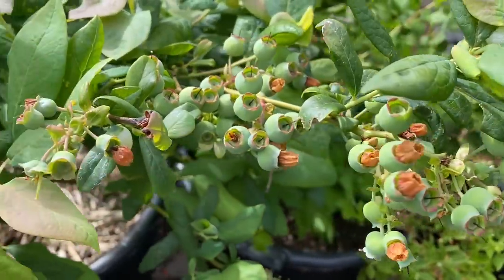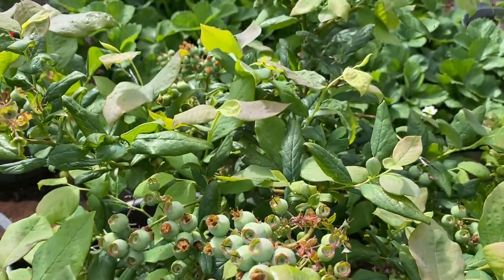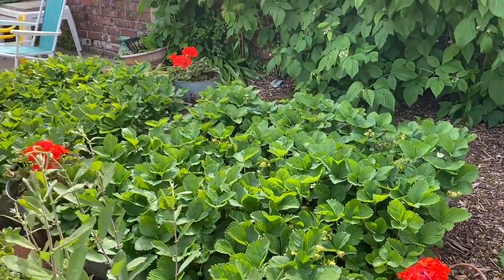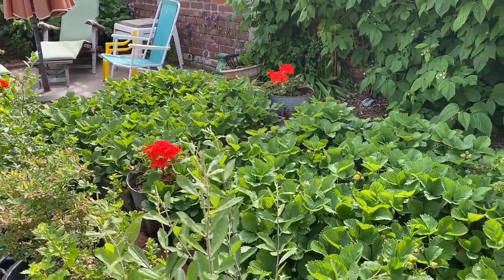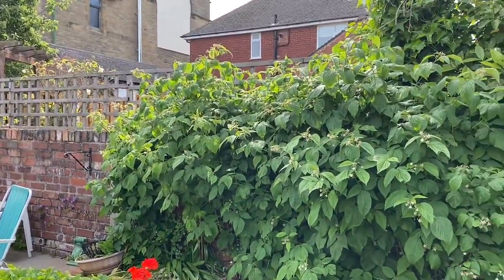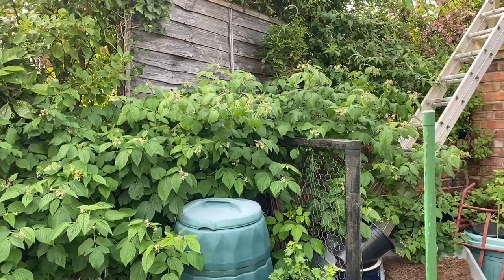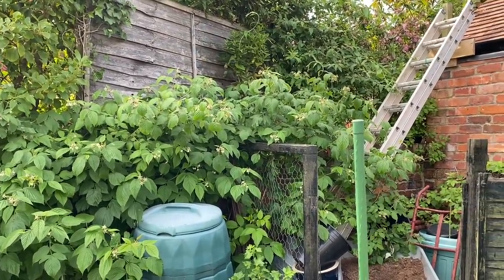Generally speaking I've got a great harvest on the blueberries this year — I just can't wait for them to ripen. The old strawberry beds are still chugging along, giving us a good daily harvest in July. And the raspberries up there are all summer fruiters, although some varieties fruit quite late — into August at least.